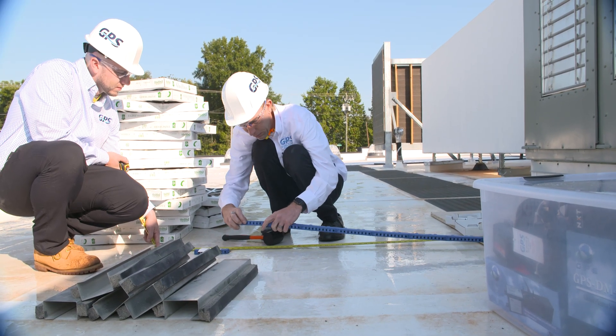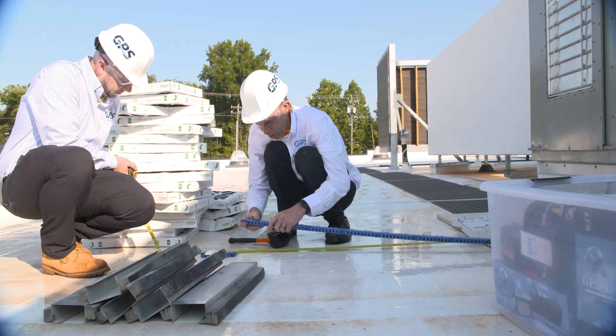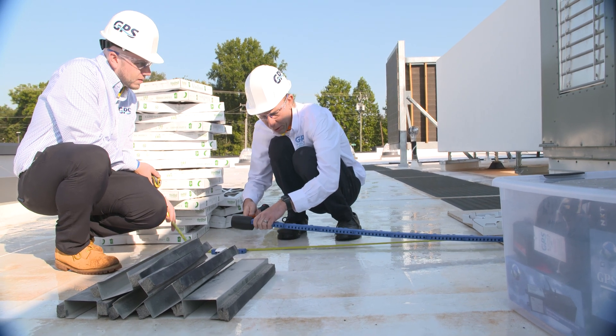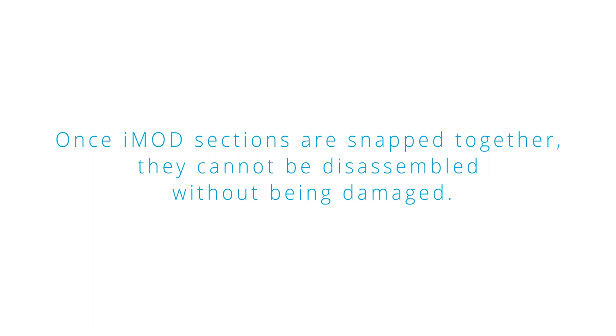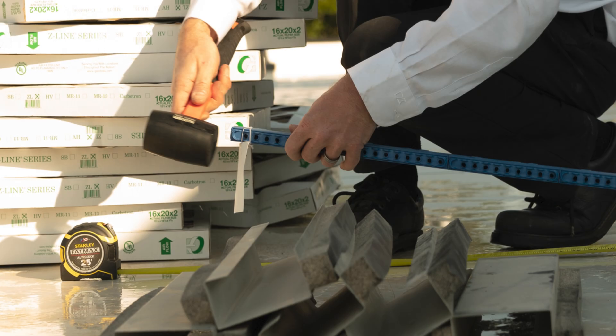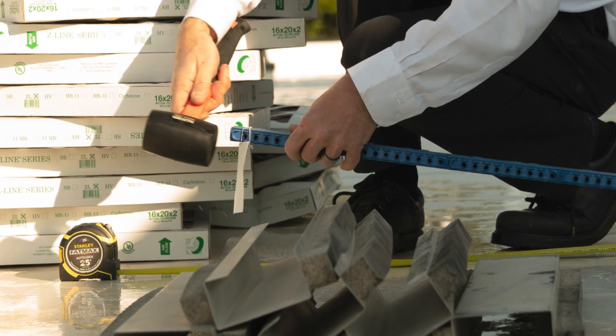Continue assembling modular sections until the desired length is reached. After assembling eight sections, lay the assembly on the floor with the power head firmly against the wall and continue until the required length is reached. Note that once iMod sections are snapped together, they cannot be disassembled without being damaged. Once the last iMod section is added, push the nylon end cap into the receiver end of the last piece until it snaps into place.